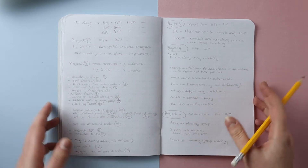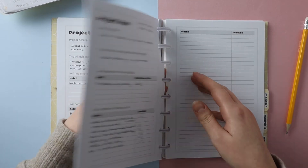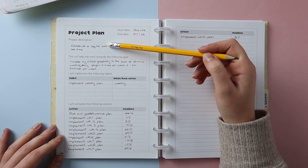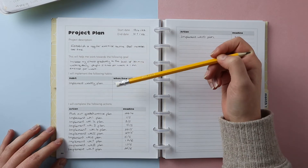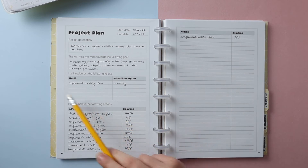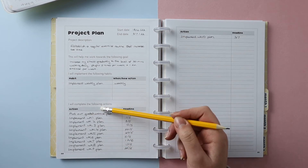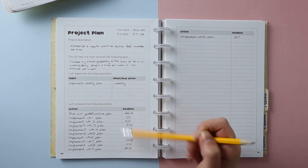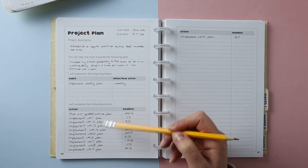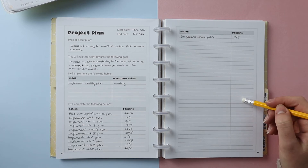Then I went through in my actual 90-day planner, flipping back to the beginning of the project plans, going through by project. The first thing I did was add the dates at the top for when each project starts and finishes, then added a description and which goal it works towards, and then wrote down the habits and actions. For project one, my habit is to implement my weekly plan on a weekly basis. The actions are simple: plot out my graded exercise plan with Sunday dates as deadlines, then implement each week's plan. It might seem like overkill to repeat a similar task over and over, but you'll see how useful it is when we get to planning individual months — and it only took me about one extra minute.